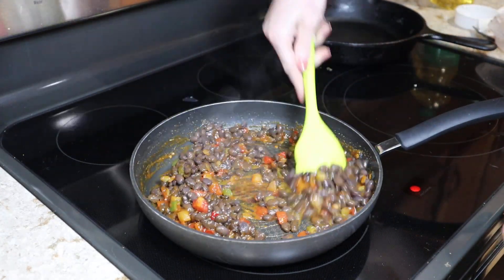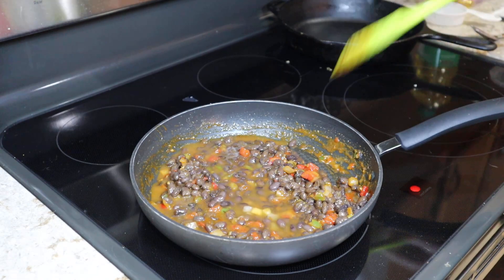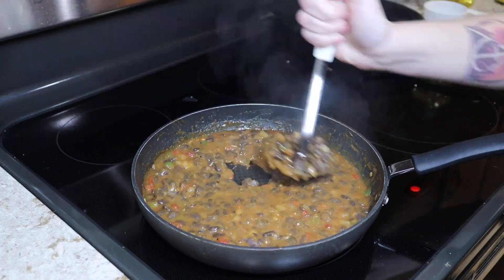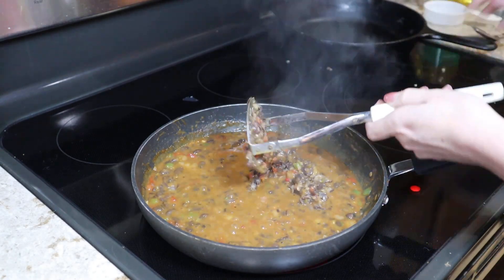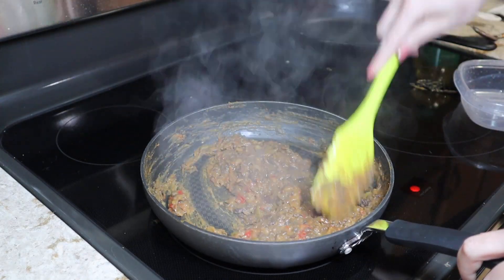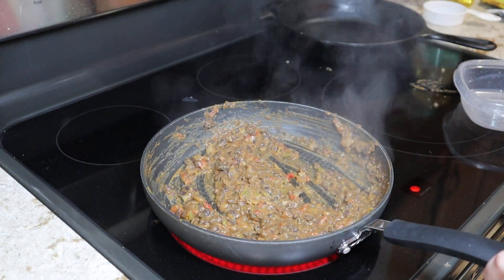That looks pretty good and I don't want it to burn, so I'll go ahead and dump in the black beans. I think I'll need to add a little liquid so we can mash these beans — I'm going to add about half a cup of water; that might be too much but I can always cook down any excess. I started mashing with a spatula but it was an arm workout, so I switched to a potato masher. I want some chunky texture still — I don't want them totally mashed, just a little bit. Let's give it a taste and if the seasoning is good we can move on.